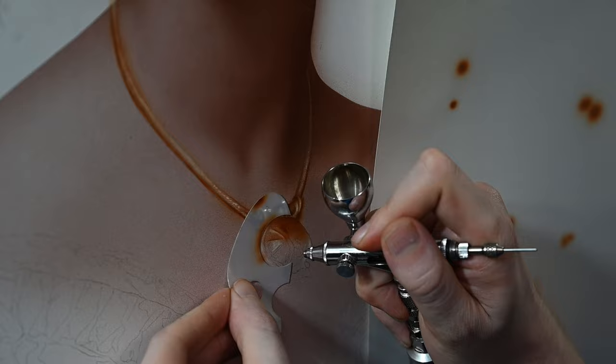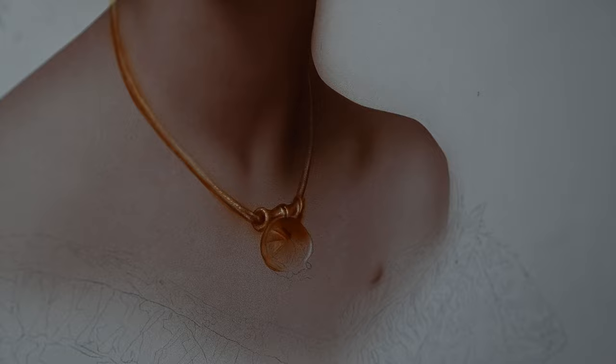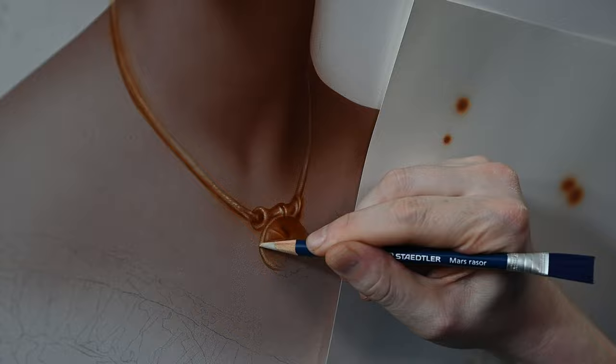A lot of new painters think that if you want to paint something gold, you need a gold metallic color—and that's not the case at all. The color is secondary. The trick is creating that illusion of very brights right next to very darks.